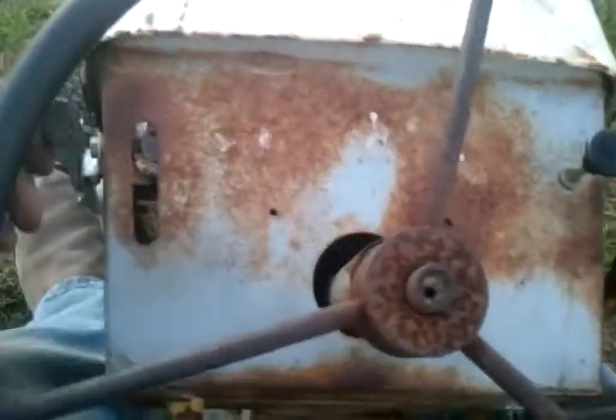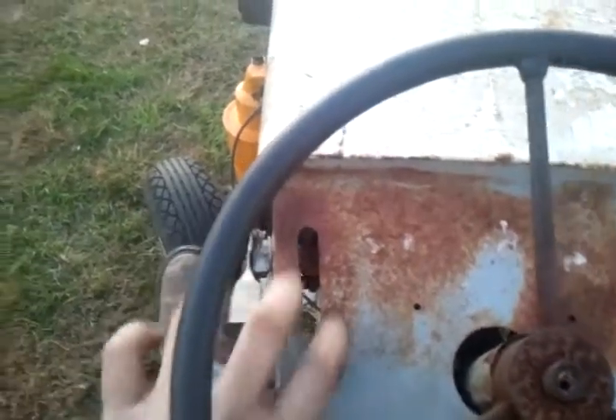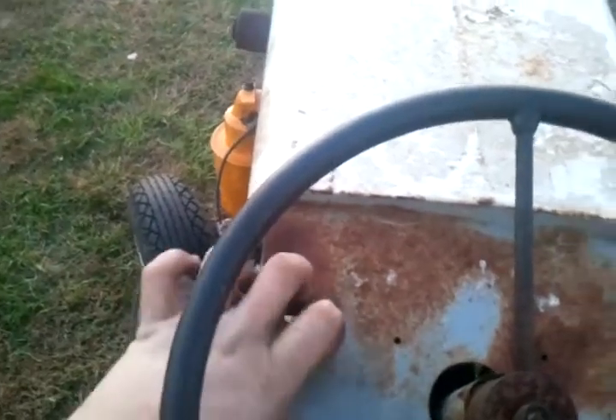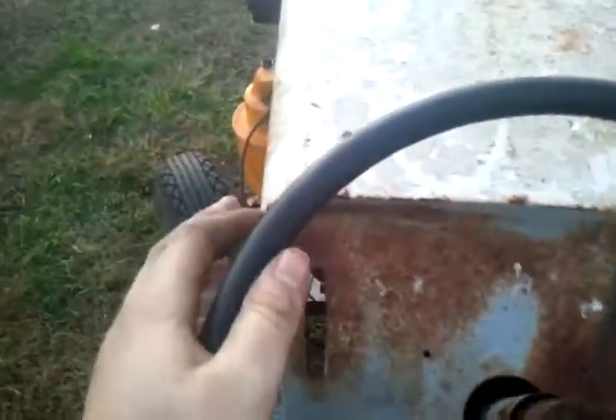Let's see if she'll fire. Give her some throttle. Choke. Neutral. A little more throttle. There she is. I had to choke too much.